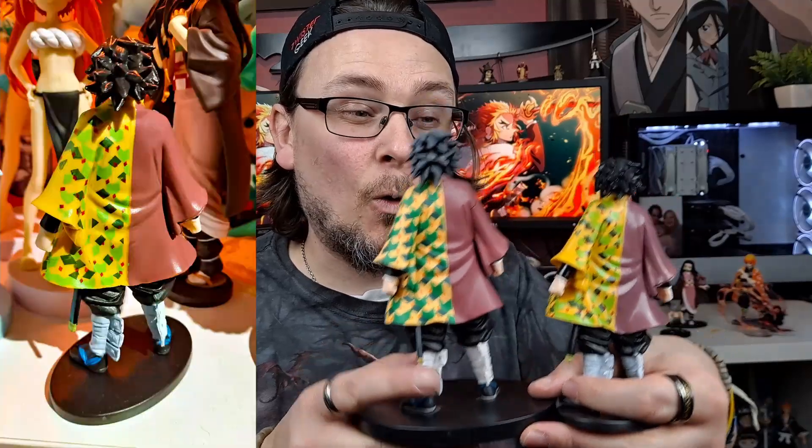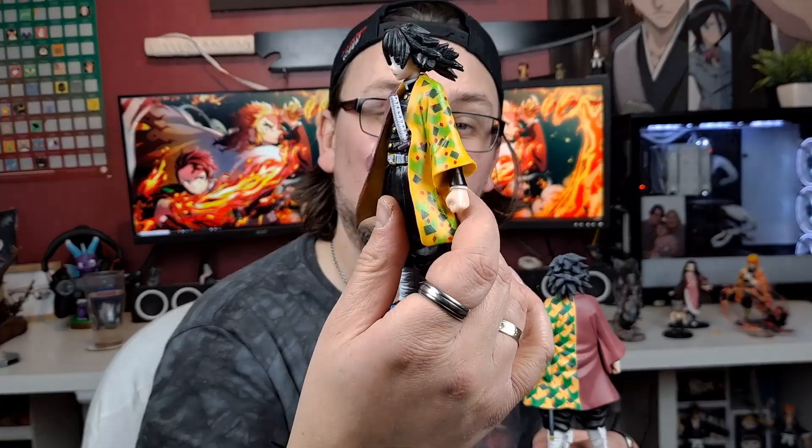Let's do a comparison: AliExpress Giyu versus the official Banpresto Giyu. First thing you'll notice — these are definitely a hell of a lot smaller than the official ones, a good two to three centimeters difference at the base. Bringing them together: the hair has a lot more detail and fullness on the official one, the cloak is more solid, the paint job is much nicer with a matte satin finish versus the horrible gloss on the fake. The pattern on the cloak is all over the place on the fake, while on the official it's consistent and smooth all the way around.